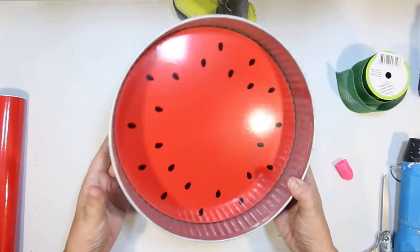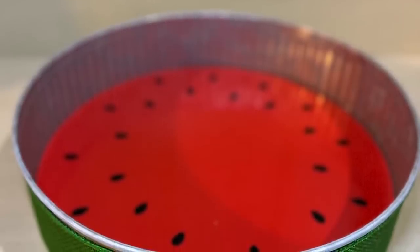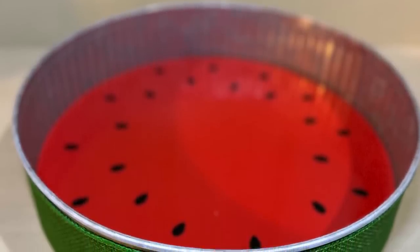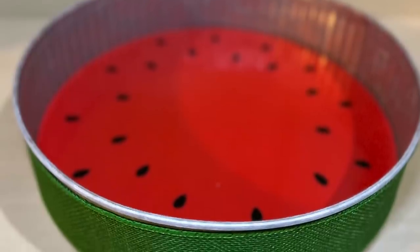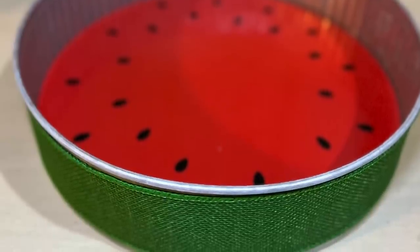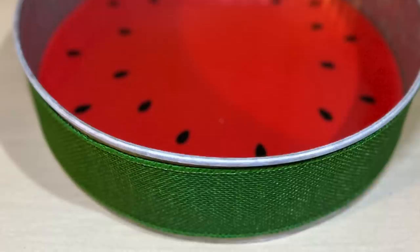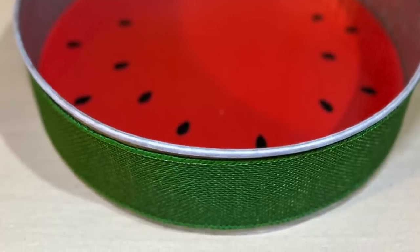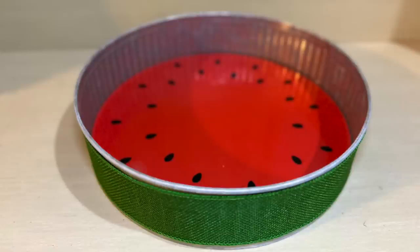Another fun idea — you could use this for a display. I'm actually going to use mine as a tray. This would be cute flat like a tray, or standing up on its side for a fun little summer decoration. I love decorating with fruit for summer — I've done lemons and pineapples and watermelons and strawberries.